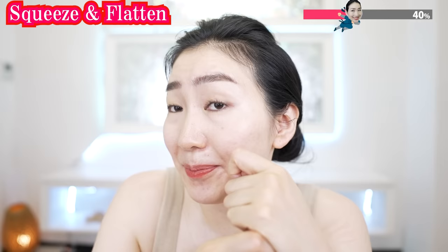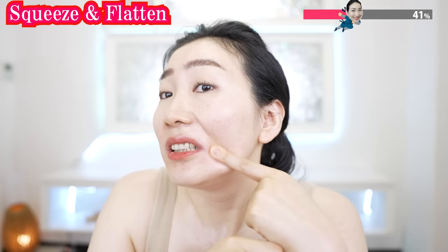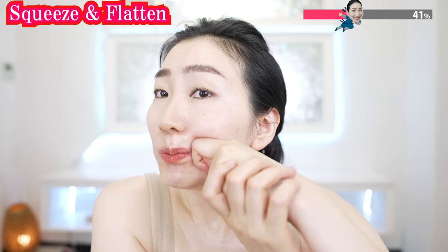Now look — do you see the difference? Now do the other side. Feel the teeth and gum, make your finger like this, and squeeze. Let each cell of your skin receive the heat of your fingers. With each stroke you are making, the skin gets tighter.